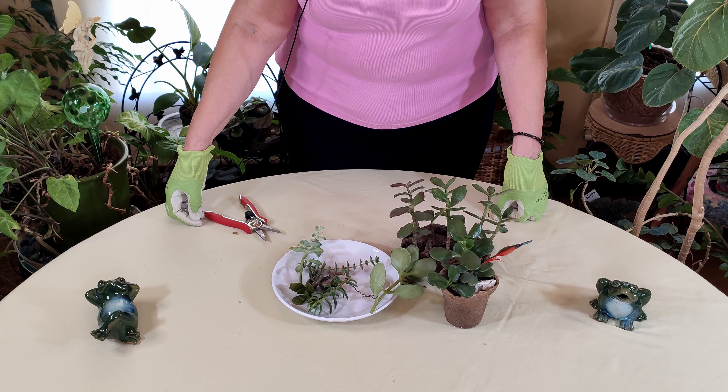Hello and welcome to HealthyHouseplants.com where we teach you all about gardening in the great indoors. Today we are going to be starting a series on propagating succulents.